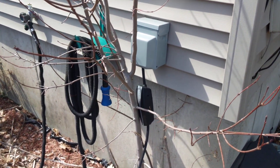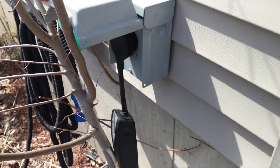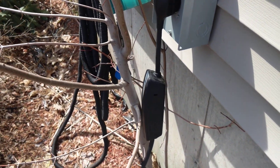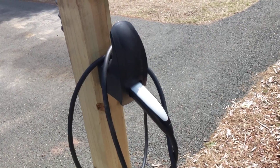The 50 amp breaker is GFI because it's outside. This box is waterproof — I got it off Amazon — and the mobile charger is rated for outdoor use. I know some people are worried about that, but it is made to be outside if you need it to be.